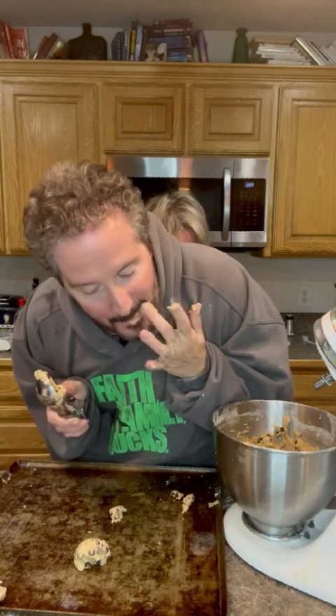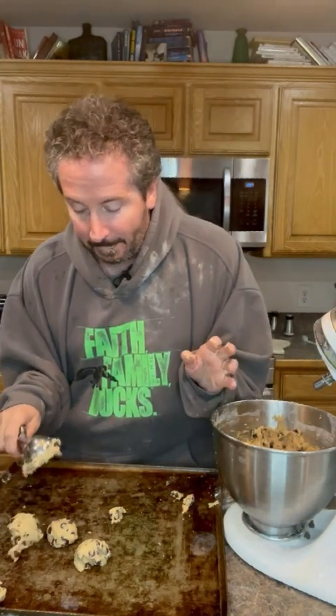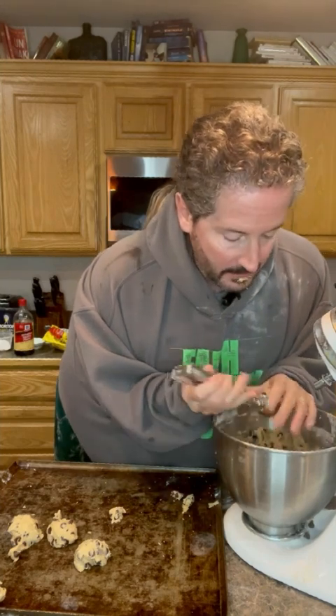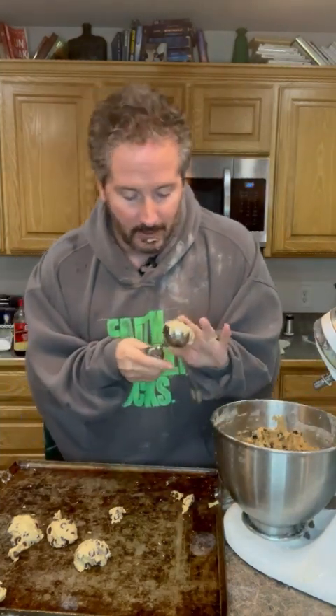You always have to eat the cookie dough, right? Mmm, that's good stuff. Sometimes with cookies you don't even need to cook them — just eat the cookie dough until you get sick, that's my plan. Okay, you want to make sure they're evenly apart, about two to three inches. I need another bite of this.